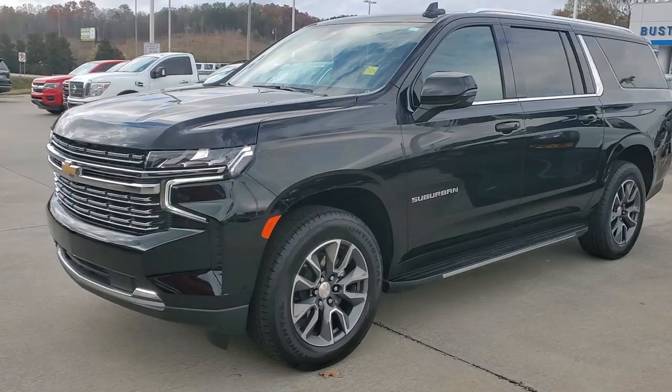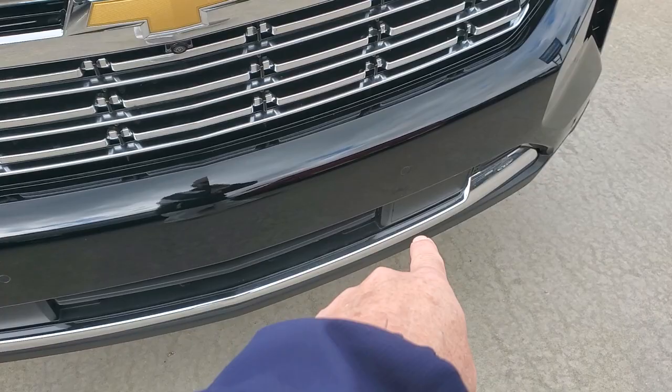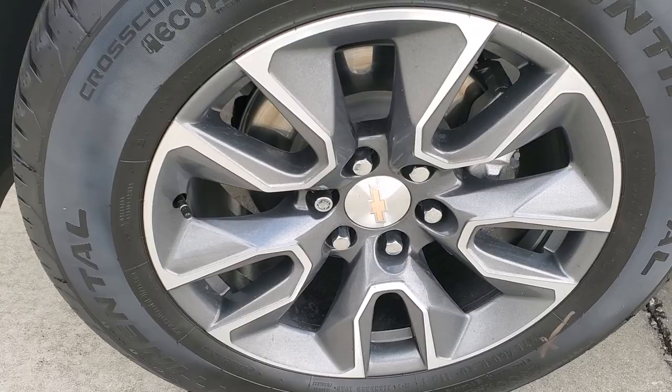Good morning! You wanted a video of the Suburban — here it is. It's a 2023. Starting with the front, you can see there are sensors right there on the bumper — one there, there, there, and there. It's a 2023 black on black with nice wheels and tires on it.